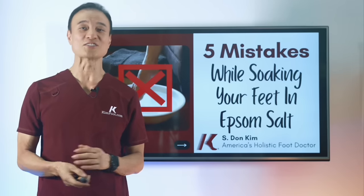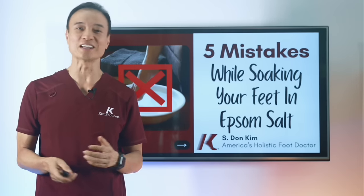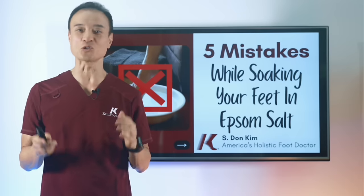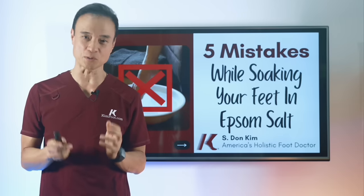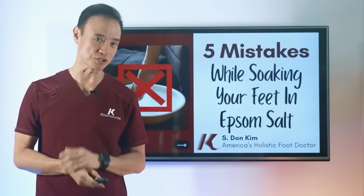I've seen so many videos on the benefits of Epsom salt, yet I've never seen a video telling you what not to do. Epsom salt is an amazing product with so many health benefits. There are specific ways to experience best results fast, but if it's not used properly, it's almost useless.